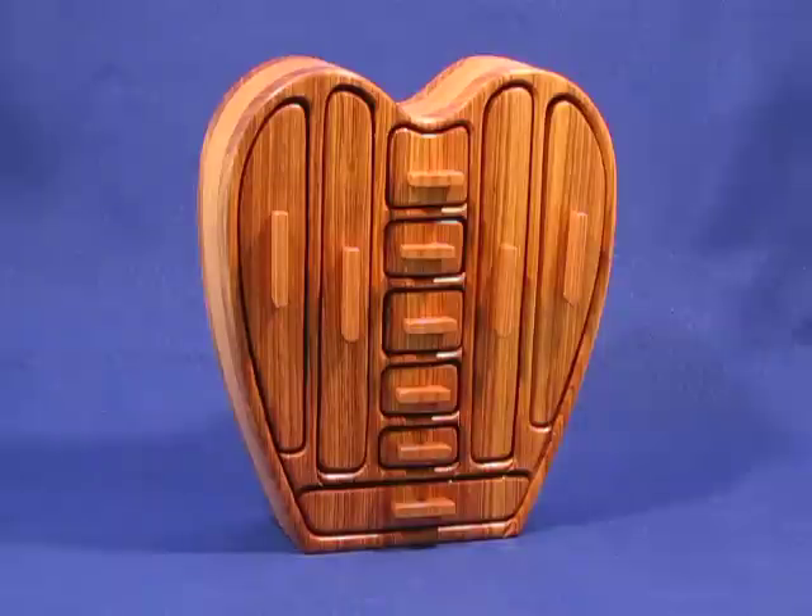This is not only a nice looking box, a nice looking chest for your jewelry, but it'll hold a lot of jewelry.